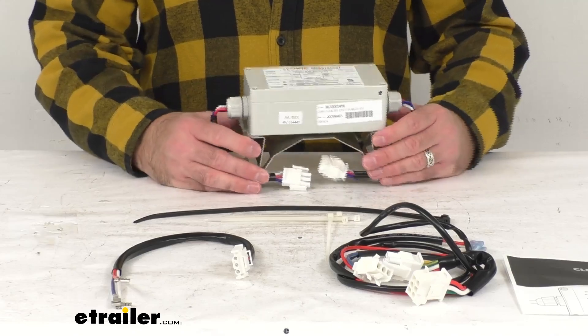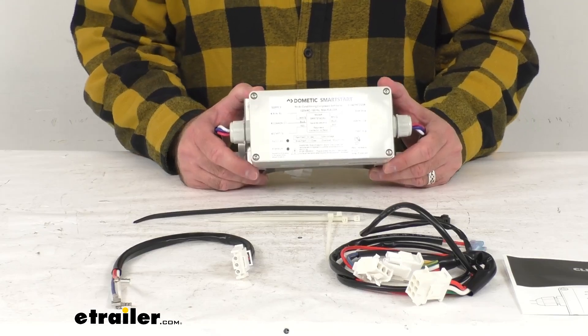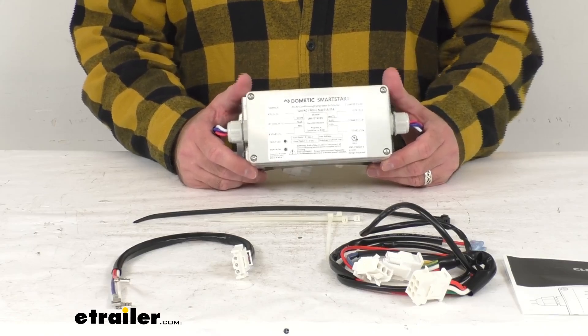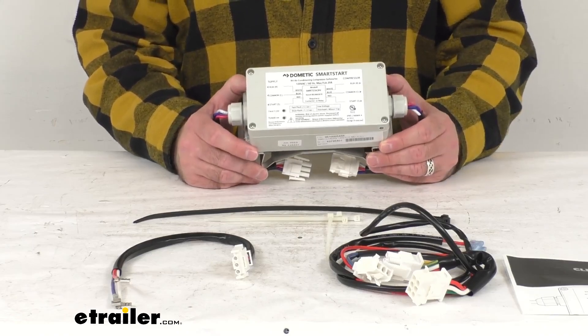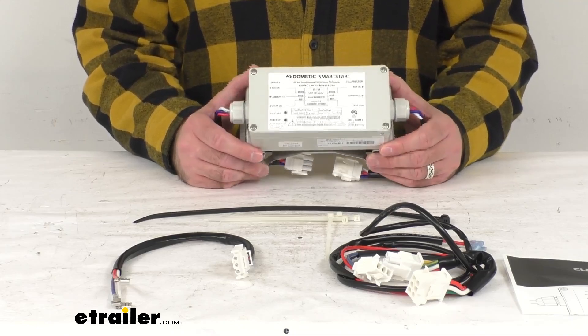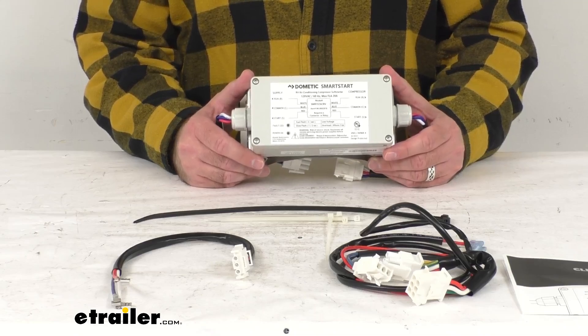The built-in start capacitor is going to control the torque to ensure smoother starts and stops, eliminating trailer shaking and loud clunking startup noise from your compressor. You won't be jolted awake in the middle of the night. This is also going to prevent overheating using an integrated bypass contactor.